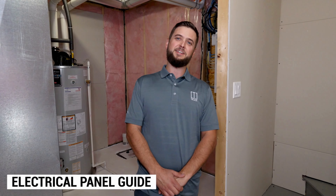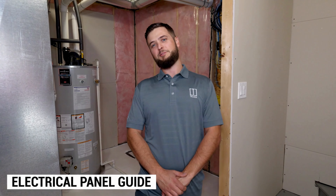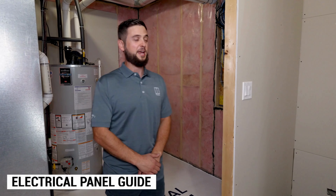Hi, my name is Eric. Thanks for joining us today. Today we're going to talk about troubleshooting and maintenance on your electrical panel.